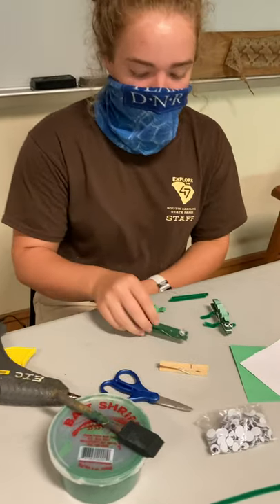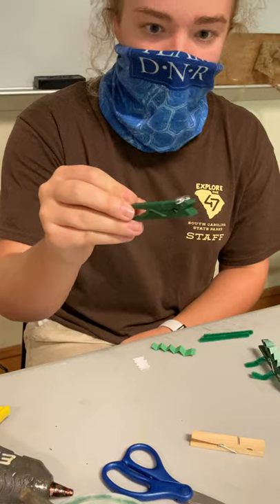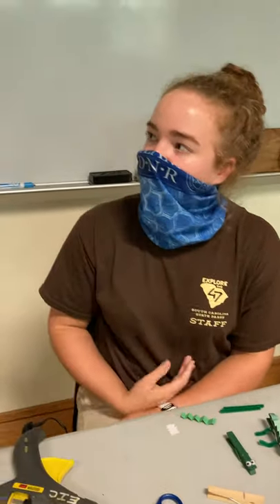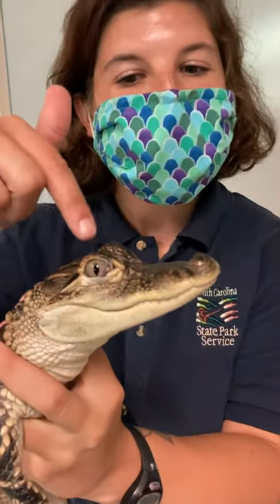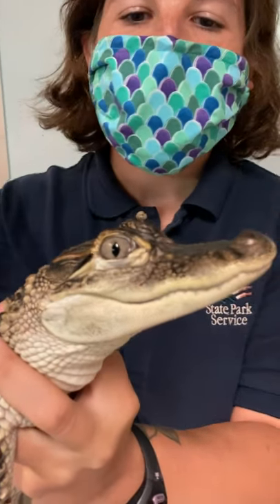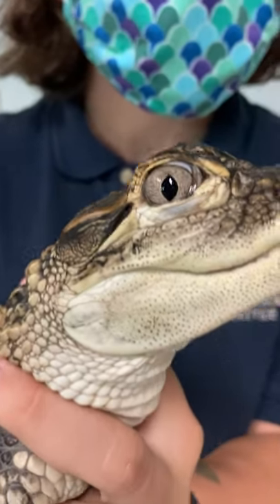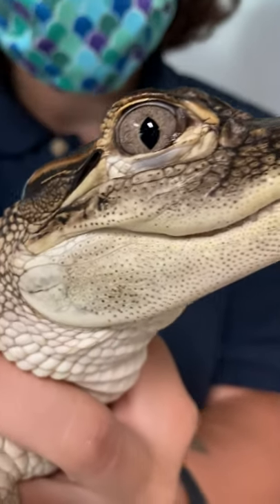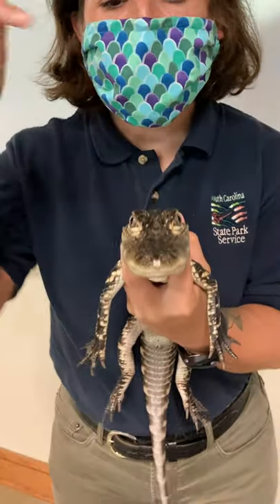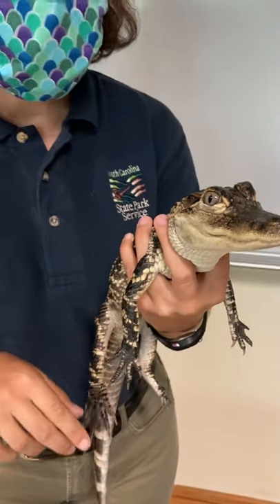For the first step of our craft, you will need to paint your clothespin green and then let it dry. Once it dries, you can add your googly eyes. Alligators are ambush predators, so their eyes are situated on the top of their head, as well as their nostrils. Alligators have three eyelids — an upper, a lower, and one that goes side to side, called the nictating membrane. They can actually see over 300 degrees, so she's keeping her eye on you.